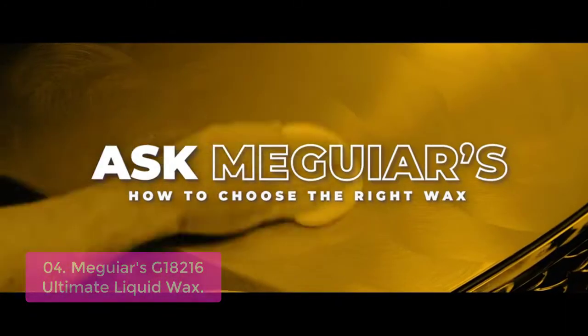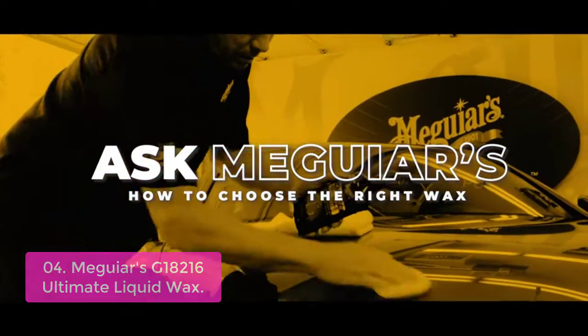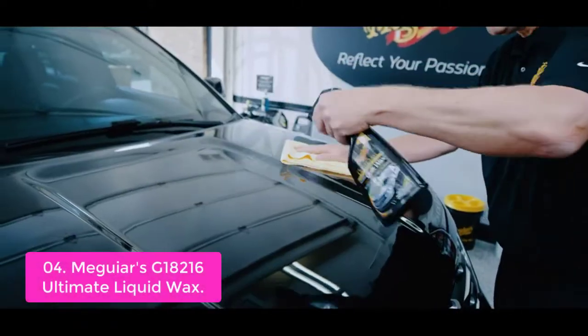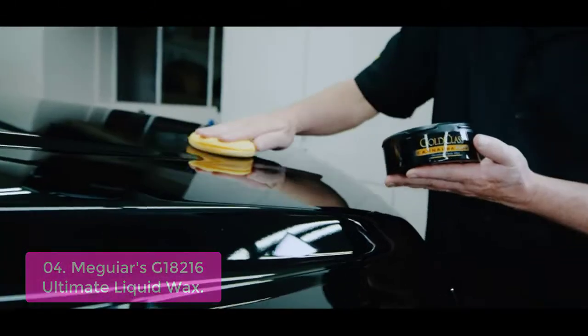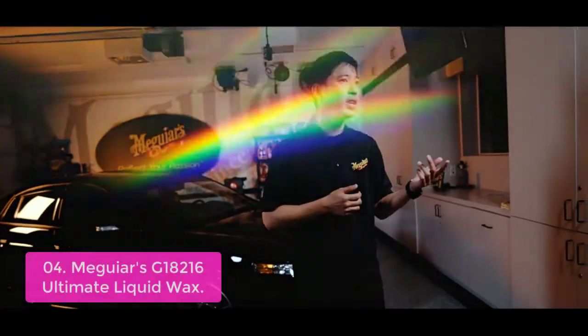List number 4: Meguiar's J18216 Ultimate Liquid Wax. With one easy step, Meguiar's Ultimate Liquid Wax delivers maximum synthetic protection, durability, depth of color, and reflectivity in this easy one-step application. Thin-film technology provides for easy application and wipe-off even in full sun without staining non-painted trim pieces white. Advanced synthetic polymers cross-link to form a long-lasting protective barrier while amplifying reflection for incredible depth and mirror-like shine.